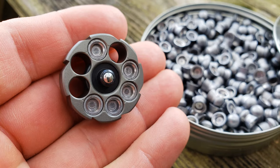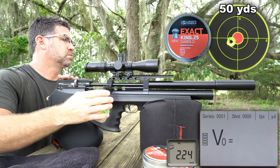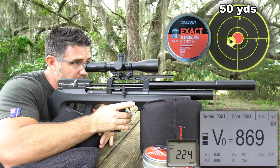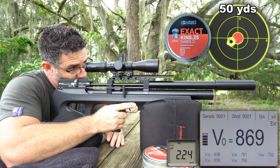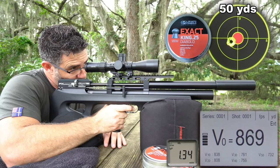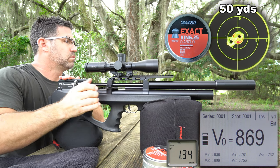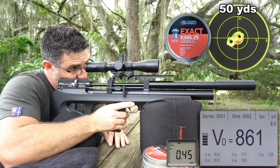Ratchet it too quickly, however, and the magazine will jump pellets. If you're new to my channel, you'll see some data presented in the bottom right-hand corner of your screen. The small box is wind speed measured at the target in miles per hour. The large one is the pellet's leaving and arriving velocity as measured with Doppler radar. This will allow you to calculate ballistic coefficient, as well as leaving and arriving energy levels.